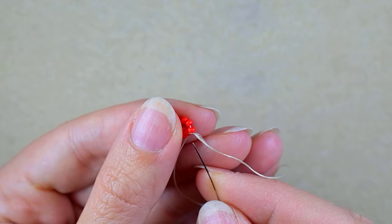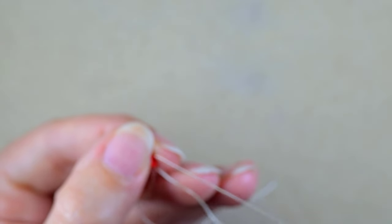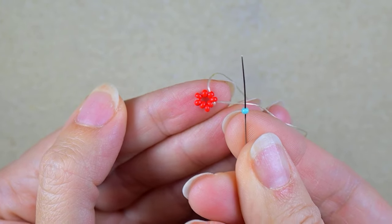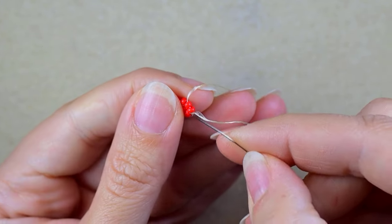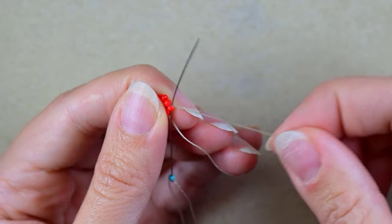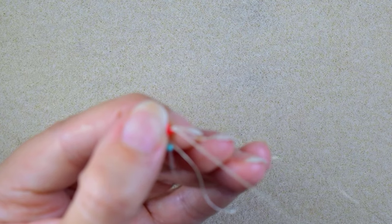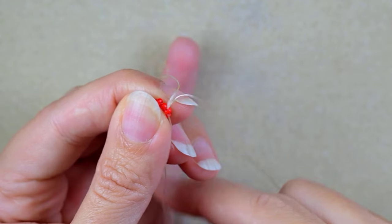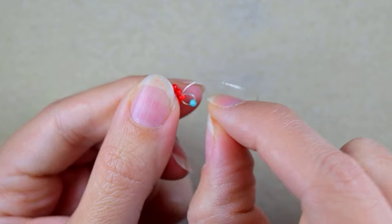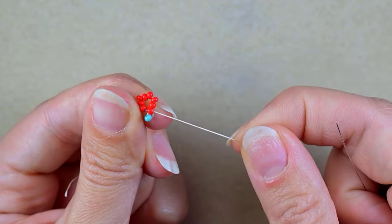Now I have this beautiful circle of beads. I'm going through some beads in this direction, and in my next step I take a turquoise bead and go back in a circle through the beads I'm exiting out of — I go backwards and in a circle through it. You see I have something like a loop between the red bead and the turquoise bead.